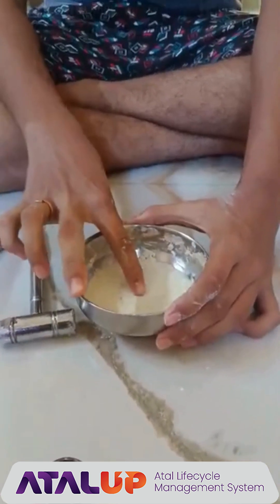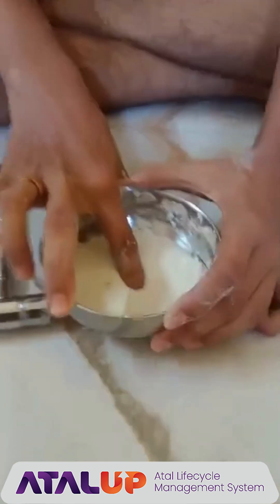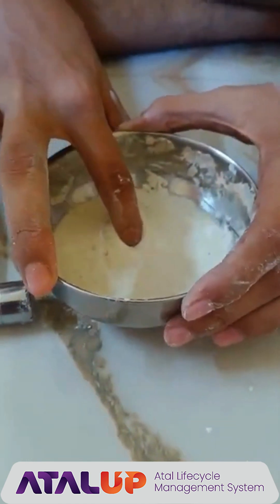Now we will dip our finger in it. Now it is acting as a liquid. This is because it is a non-Newtonian fluid.